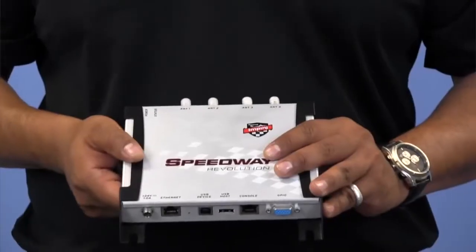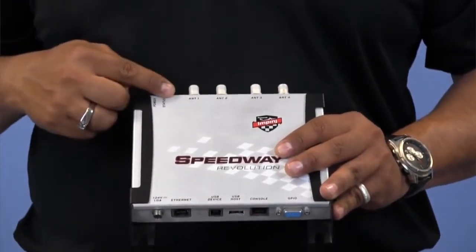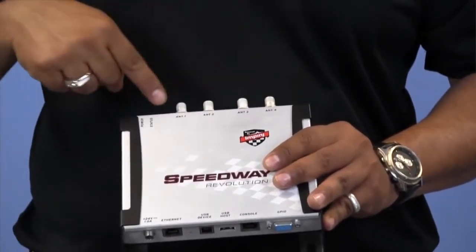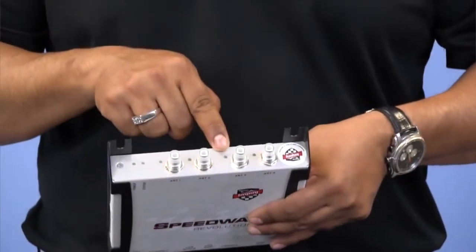Along the top of the reader, you'll see we've got our power and our status indicator lights, and in the case of the R420 version, we've got our four antenna ports, each with their own status indicator lights as well.